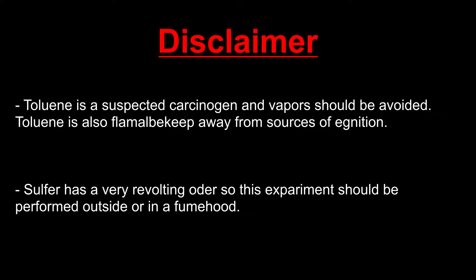Before we start, the toluene used in this video is a suspected carcinogen and vapors should be avoided. Toluene is also flammable, so keep away from sources of ignition. Sulfur has a very revolting odor, so this experiment should be performed outside or in a fume hood.